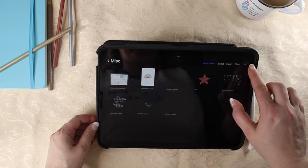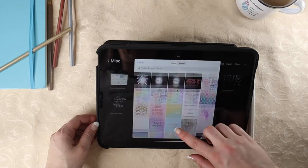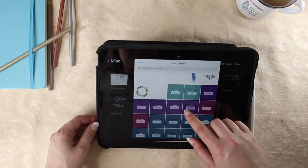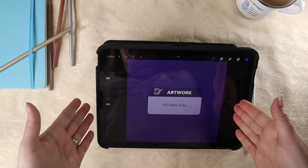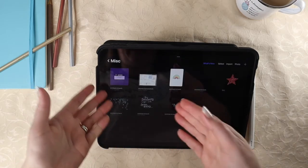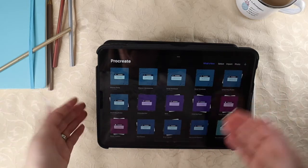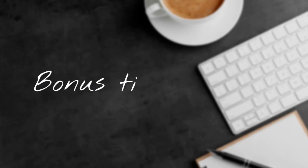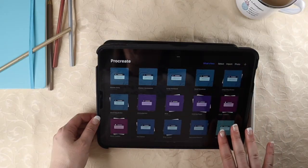I'm going to go ahead and put the cover art back onto this one. Go into the stack, choose Photo, and then find that cover art. This will pop you into the actual artwork itself, so just hit Gallery to go back — and there you go. When you go back to your main gallery, you can see you have your beautiful cover art and everything is organized. You can repeat this for all of your other stacks that you want to put covers on.